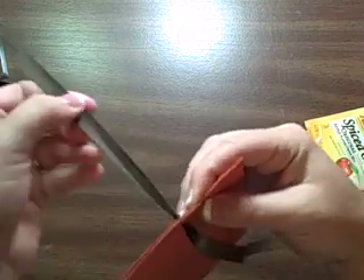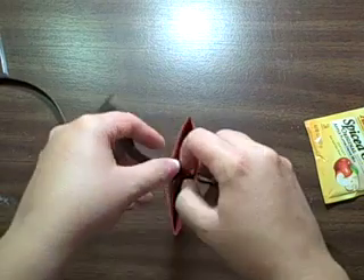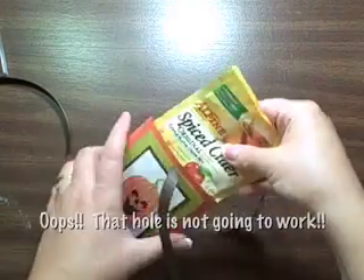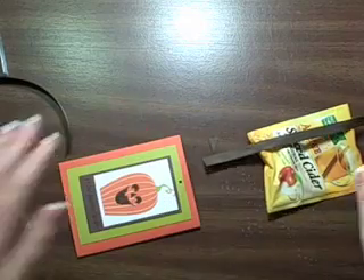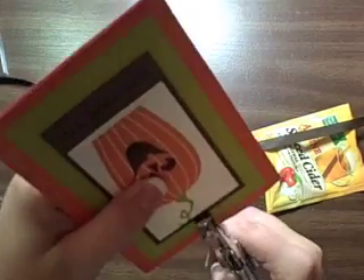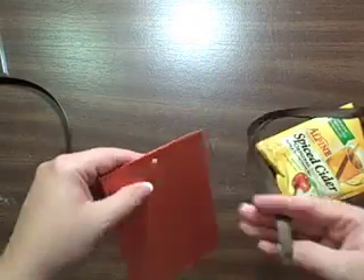Now I'm realizing here that I punched the hole too small — it needs to be able to slide in and out easily once you have the packet in, and I can tell that it's not going to work right here. So I just pull it out and I use a bigger punch — this is just a regular hole punch — punching it right on top of it. And that looks like it's going to work so much better.